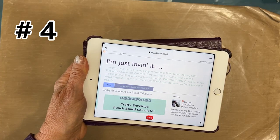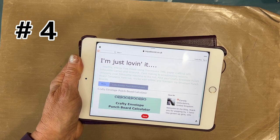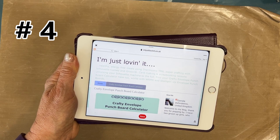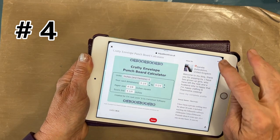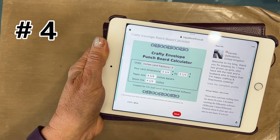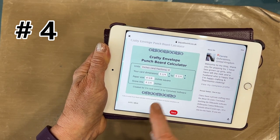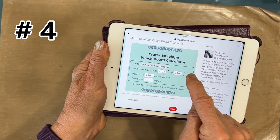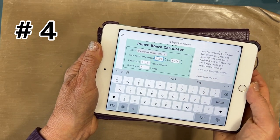Number four: use the calculator that I found on Pinterest. You can search for 'Envelope Punch Board Calculator' or go to the blog for the Crafty Envelope Punch Board Calculator. This way you can customize whatever you want — you can change your card dimension and the arrows can go up or down, and it just makes it so, so much easier.